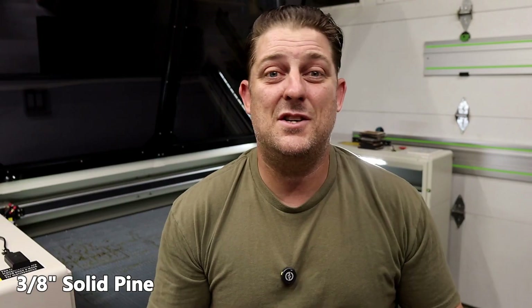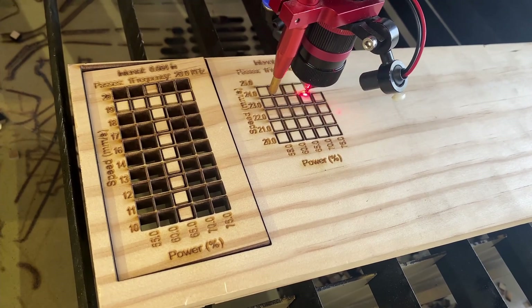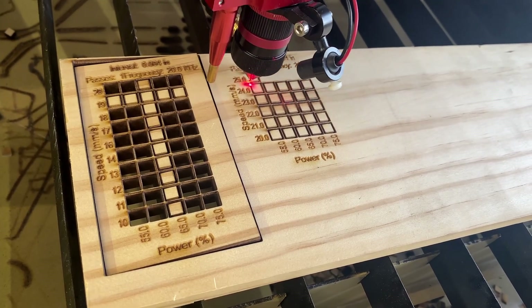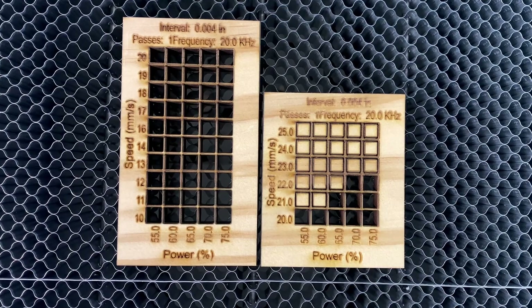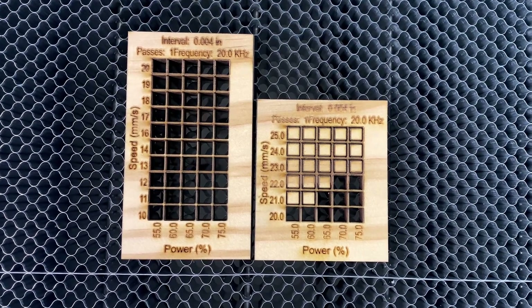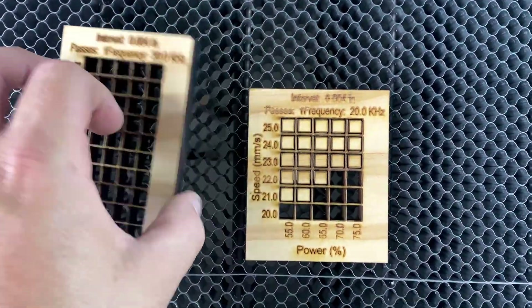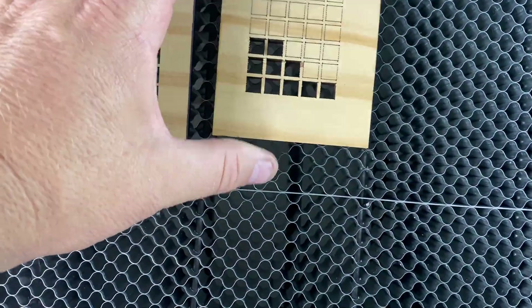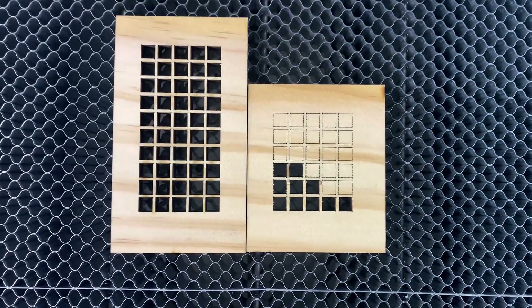Next up: 3/8 inch pine. I was kind of surprised that this cut out faster than the 7mm cedar, to be honest. I cut every square on my first test, so I upped the speed to see how fast I could push it. I got clean cuts up to 22mm per second, but there's a little more surface burning on these examples because I'm lowering my focus a little to get through with the stock 2.5-inch lens. A 4-inch lens would definitely be beneficial for this and other thicker materials, so you can ensure you're in focus throughout the entire cut.